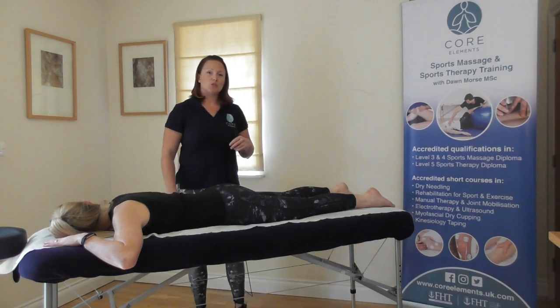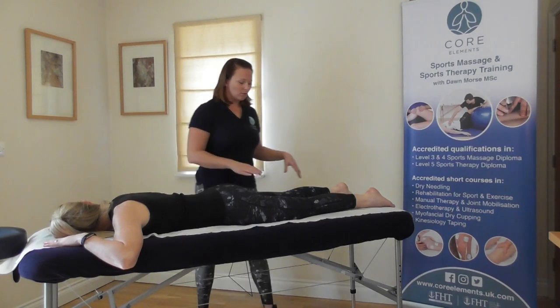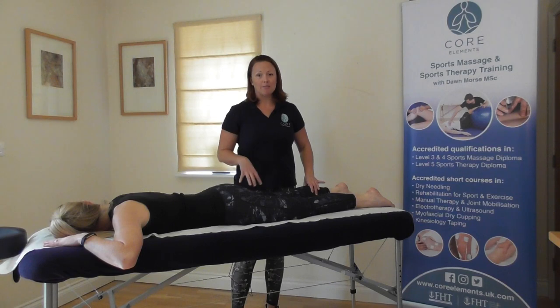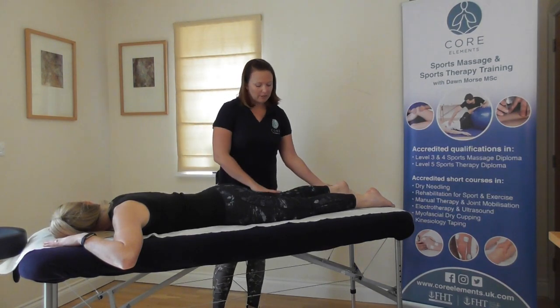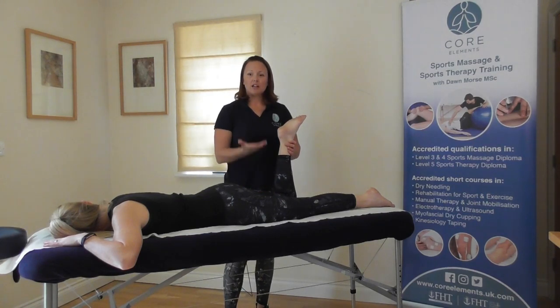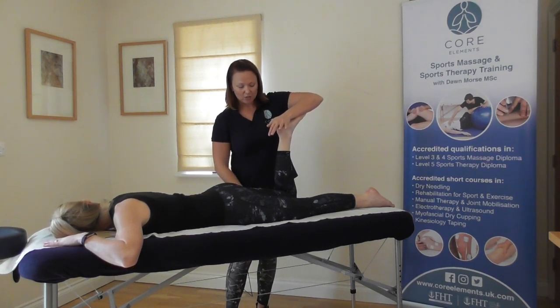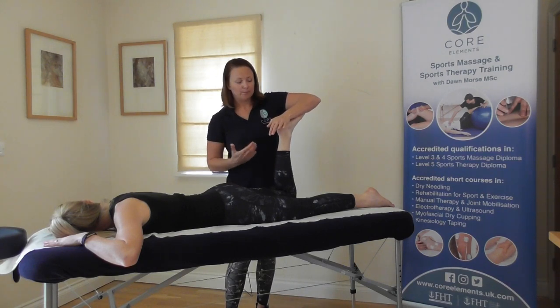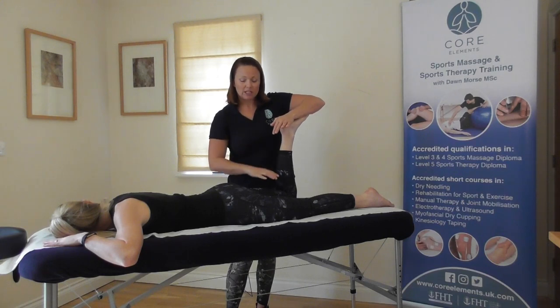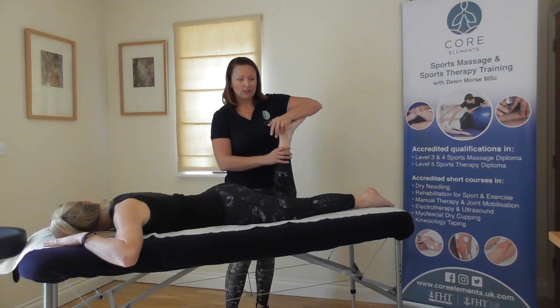Now we're going to move on to muscle testing. As the client is already lying on their front, we can test the glutes and the hamstrings. For glute testing, we bend the knee at 90 degrees and they lift their leg up off the couch up to the ceiling — you're just trying to stop it. Let their knee lift slightly off, try and lift further, pushing down on the bottom of their foot down to the couch. You can support at the lower back or at the hamstring. And relax.